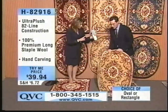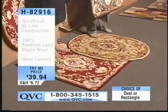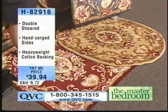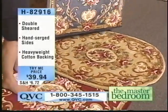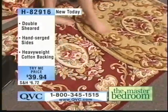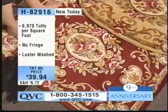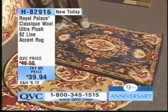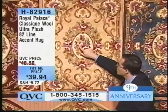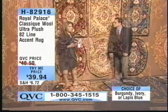Remember — oval or rectangle — we've got this beautiful lapis blue, ivory, or burgundy. One of the things I love about this deep, rich wool is the way it takes the color — these colors are exciting, fully saturated. Is that because it's 82 lines? It's because it's 82 lines that gives us density. Think about the resolution of digital cameras — the higher that number, the better your picture looks. Well, it's the same thing in our rugs. We've got such great vibrant colors, 32 of them in all, with such subtle shading because the wool holds these colors so well, and then we hand carve it.